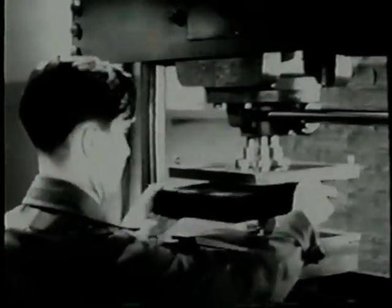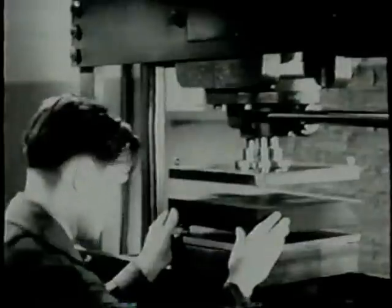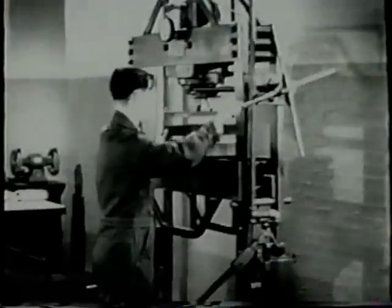Check the blank to be sure it is free from burrs. Put the blank on the form block. Locating holes in the blank keep it from slipping when it is placed properly over the locating pins of the form block. Place the rubber pad on top of the blank. Be careful not to shift the work.